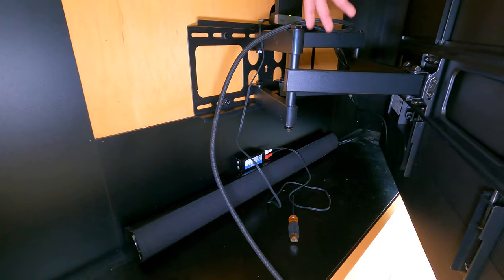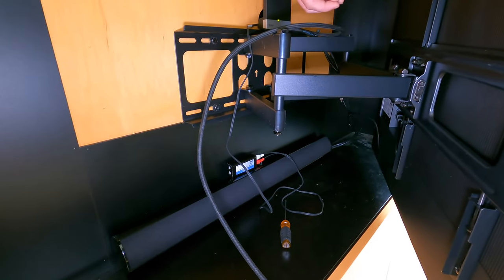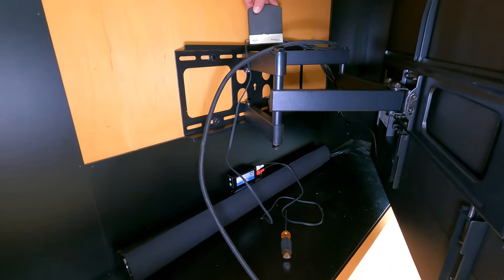As you all know, dialogue is always center channel. It takes the dialogue from the center channel signal and sends it to his earpiece and transmits it with this device here.